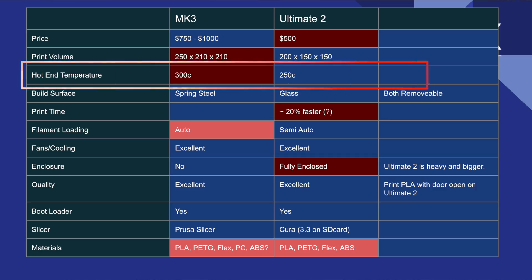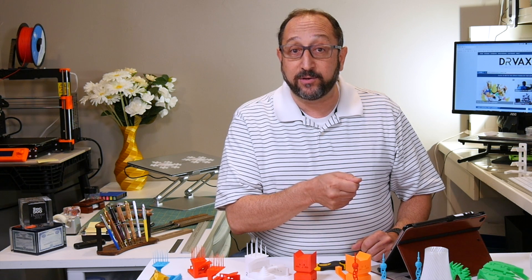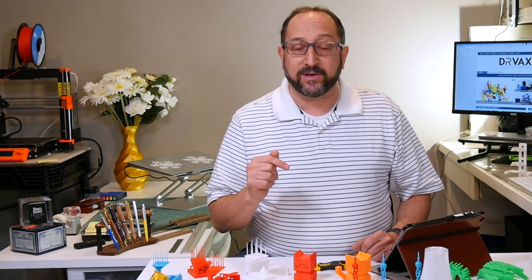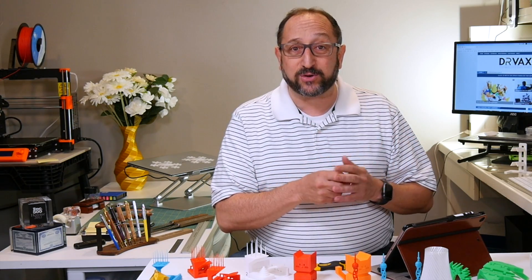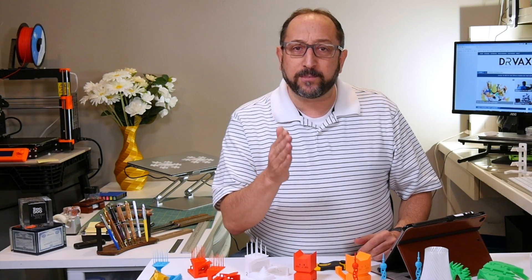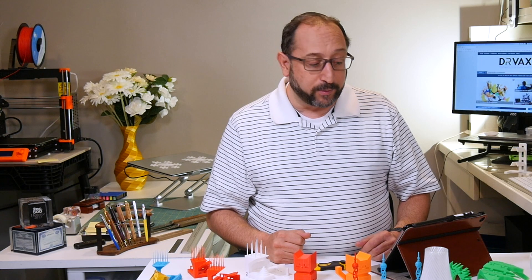Let's look at the hot end. The Prusa is rated to 300 degrees Celsius. The Ultimate II is only rated to 250, and when you go much above it, it will actually stop the print — which is a good thing, as there's protection built in to prevent it from getting too hot. So basically you're looking at materials that you can print at 250 or below, which is an advantage of the Prusa.